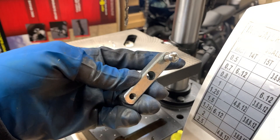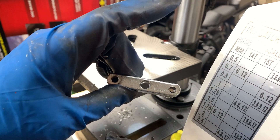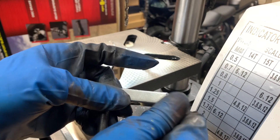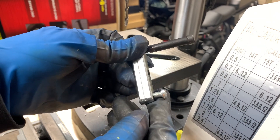The extra hole is already drilled and tapped, and I tested it with the bolt in here — threads nicely. Now we'll go ahead and work on the brass piece.